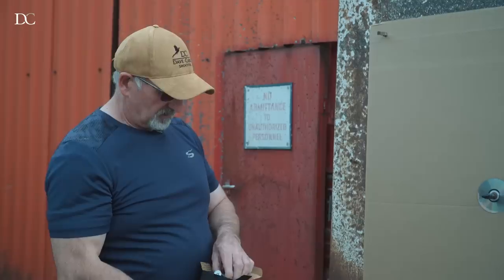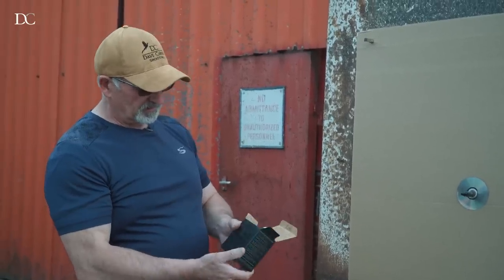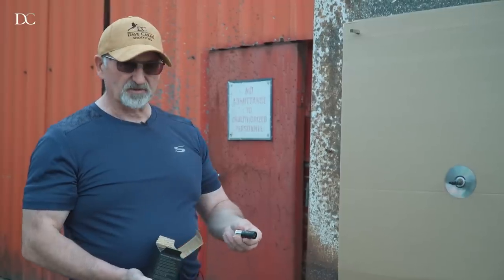Hello everybody. I'm doing some pattern testing today with the Blackgold Darkstorm 6.5s, 28g 6.5s, the clean cartridge. Mark Windsor loves them, I love them.